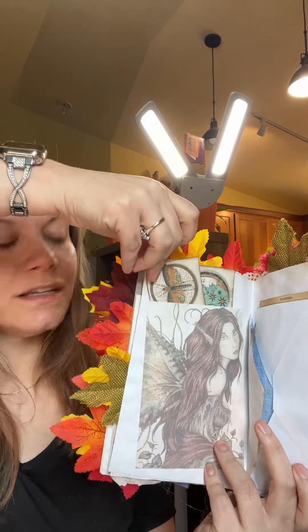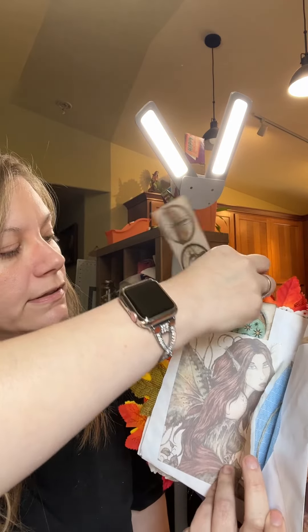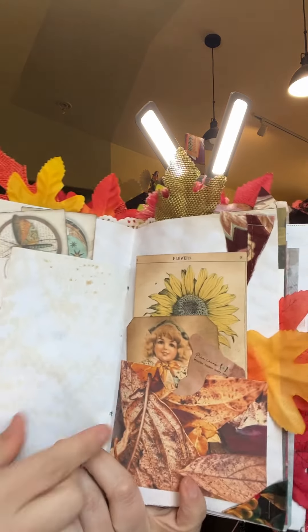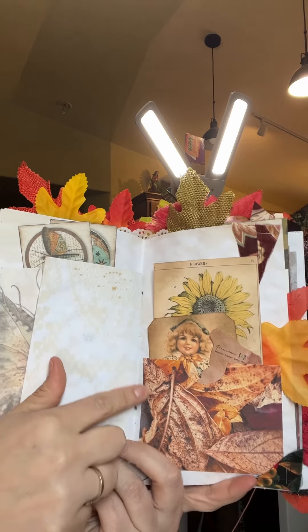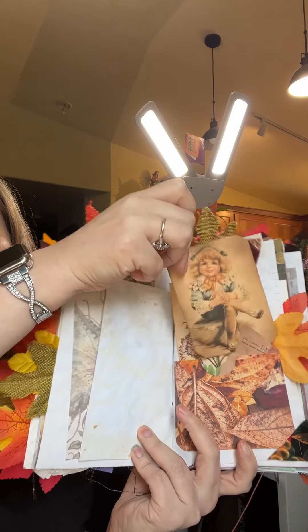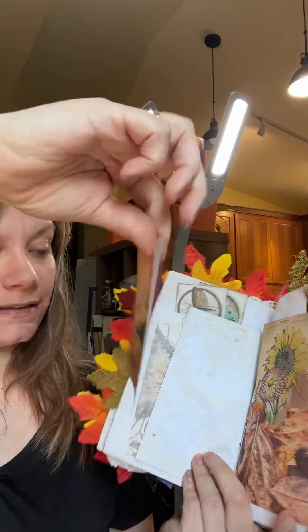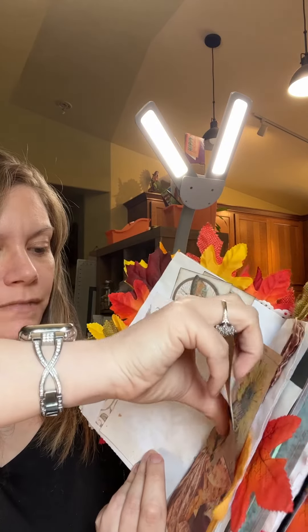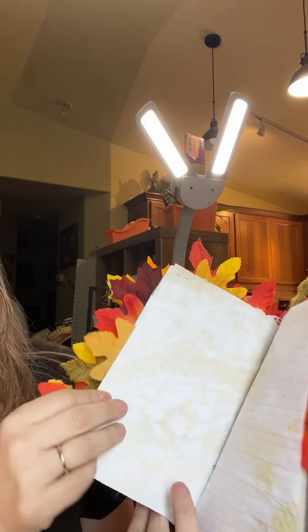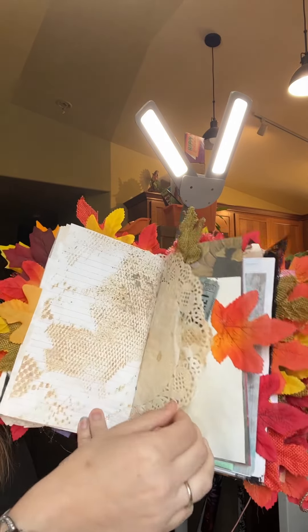I just thought it went really well with fall — it's so pretty! I made this ephemera into a pocket, and then I made this one — it's a card my mom gave me and I actually made it and added it to a kit on Etsy. I really like it, she's really cute, so I just thought I'd put her in there. More coffee-dyed paper, coffee-dyed paper, coffee-dyed tickets — the buyer can replace it with tickets or whatever they decide.